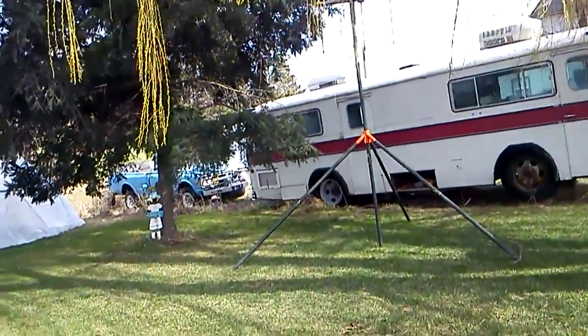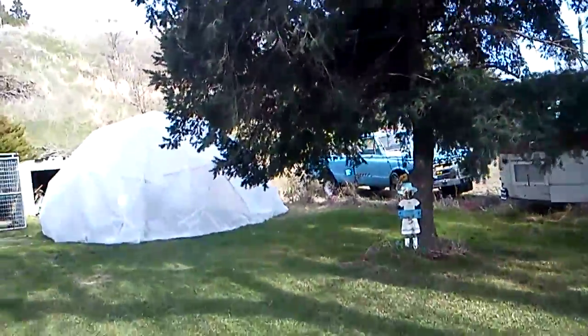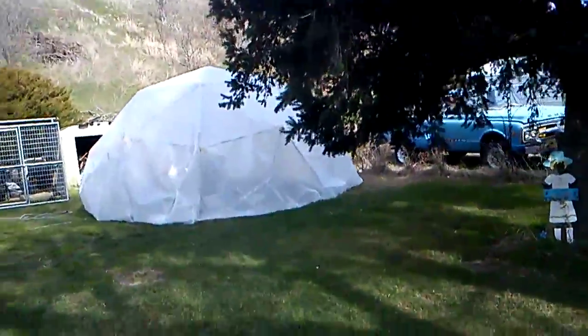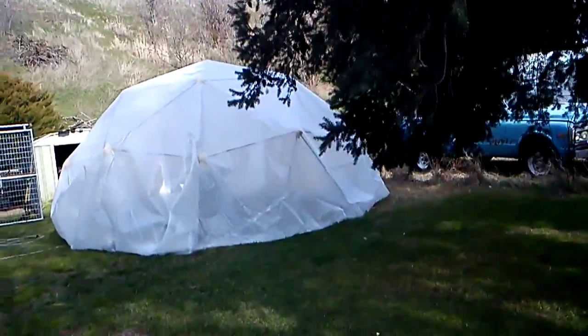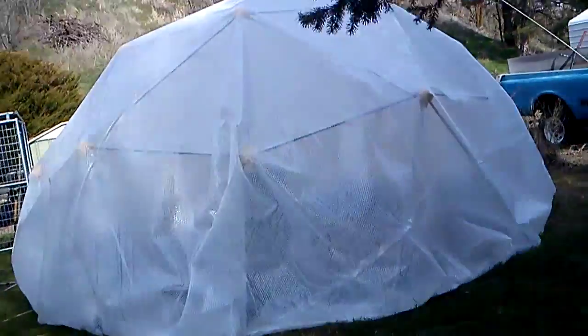Alright, let's have a little tour of the geodesic greenhouse dome. A lot of people are curious about the progress of it. This is good to make a little record. It's the 24th of March 2014.